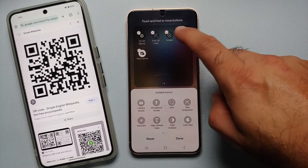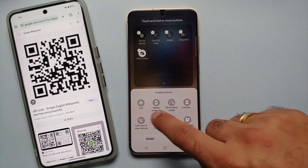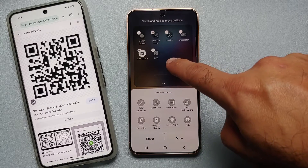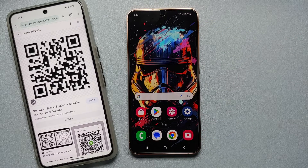These are the buttons on the bottom which are available to add. On the bottom you will find the option of 'Scan QR code' — all you need to do is tap on it to add it to the active section, then select Done. You should now have the option of scanning a QR code from your quick settings panel on your Samsung Galaxy S24 series.